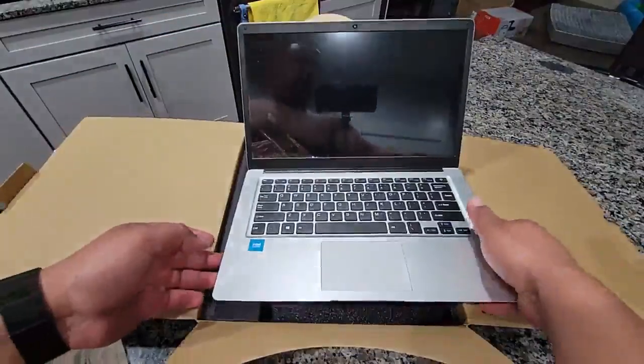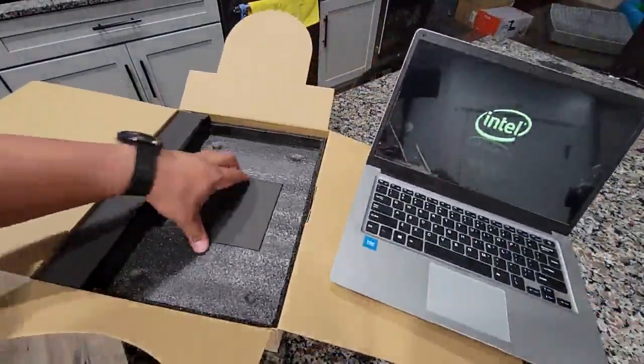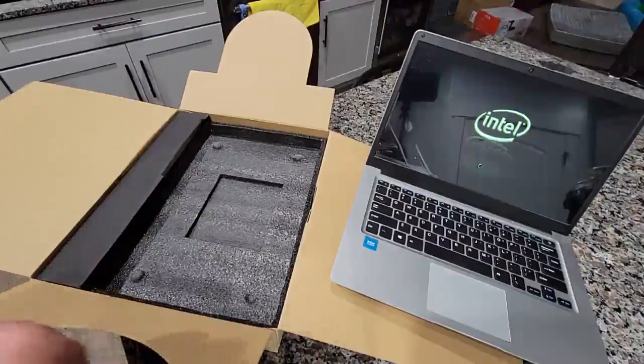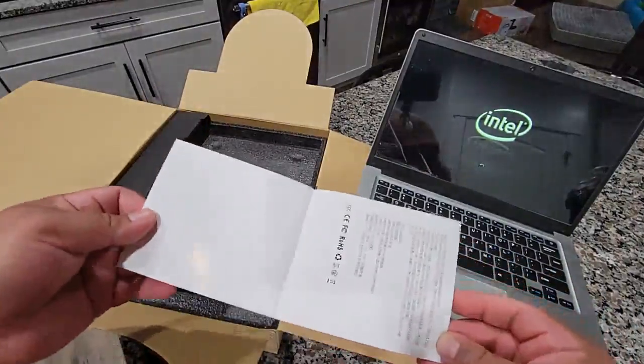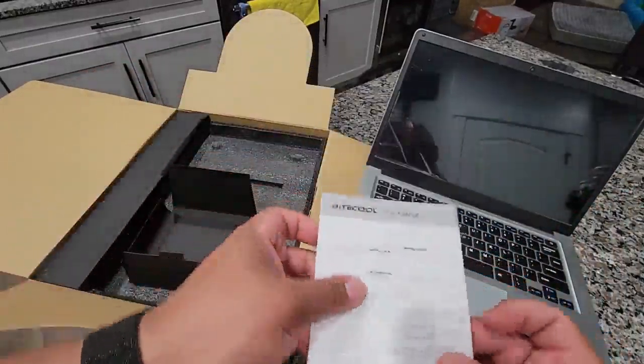We'll turn it on and leave it turning on while we wait. In here it's just a little bit about the company username.